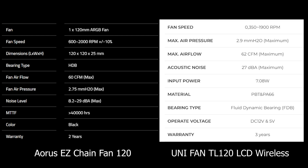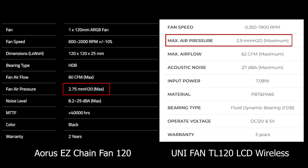On paper, the specs are almost identical, but as you will see in a second, the real-world difference is actually kinda wild. Both spin up to 2000 RPM; airflow is just a touch higher on the Lian Li at 62 CFM compared to 60 on the AORUS fans, and static pressure is slightly better too at 2.9 versus 2.75 mm H2O.